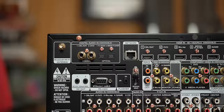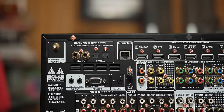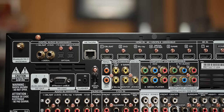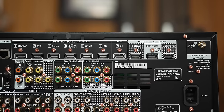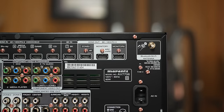Moving up to the top and final row, from left to right, we have a Bluetooth antenna, assignable digital audio inputs consisting of two coaxial and two optical inputs, Ethernet port, six 4K HDMI inputs, one 8K HDMI input, three HDMI outputs. The one in the middle is your main HDMI output, which also is your eARC port. And on the far right, we have the other Bluetooth antenna.